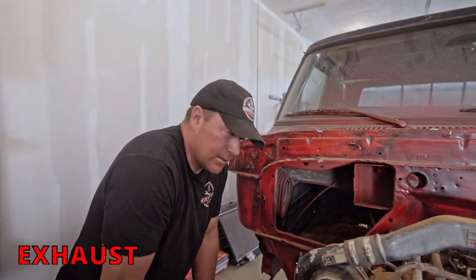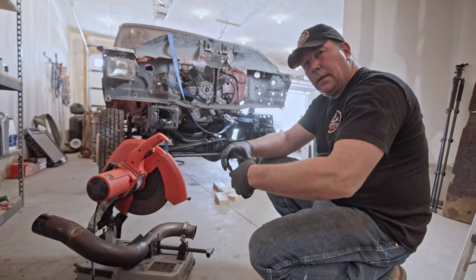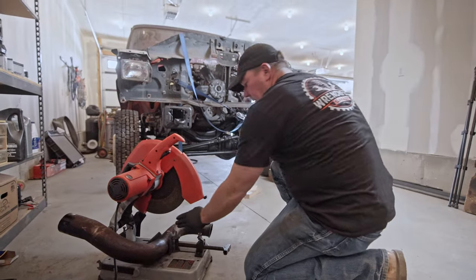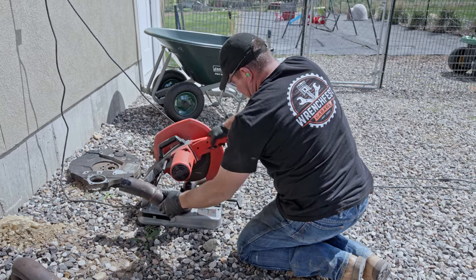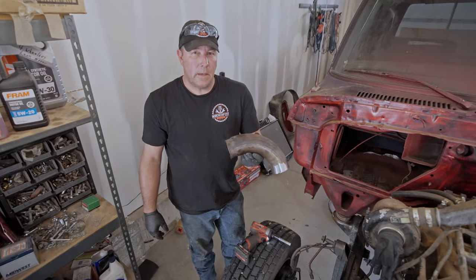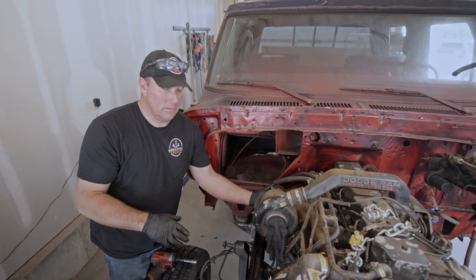What I need to do on this exhaust is cut it so I can twist it and then re-weld it. My plan is to cut it so I can pivot it and get it in the correct spot, then re-weld it. Hopefully it'll fit down past that starter and everything else — it just needs a slightly different twist. I got the down pipe cut off, so I'm going to attach it to the turbo and hopefully see if the rest of it fits, get it adjusted, get it welded, and see if it'll work.